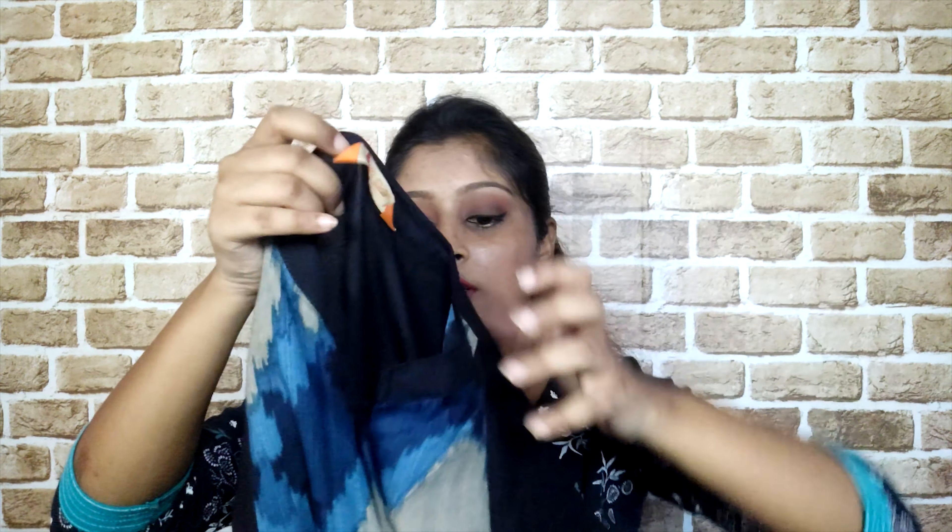The top button needs a hook attached, and I haven't done it yet since this is from my new purchase. My mom has to stitch it from the side as it is a bit bigger than my size — the sleeves are quite wide.